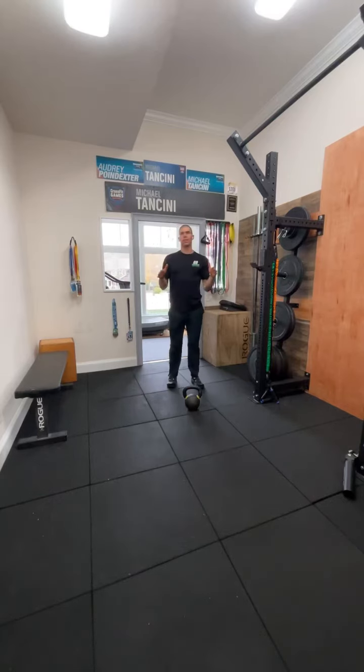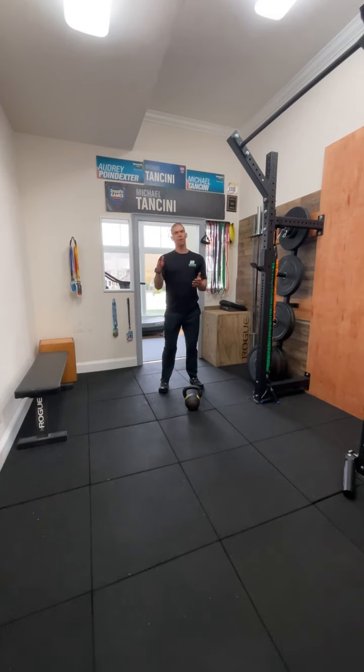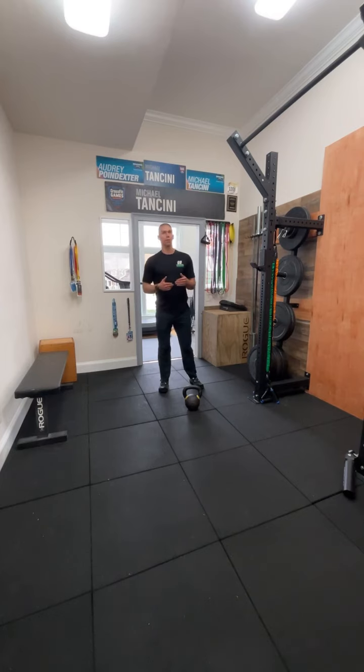What's up guys, Dr. Tank here. Thank you for joining me on today's Daily Body Armor. Remember, if you haven't done it yet, subscribe to the channel. Don't miss a way to bulletproof your body, perform your best, and be your best self.